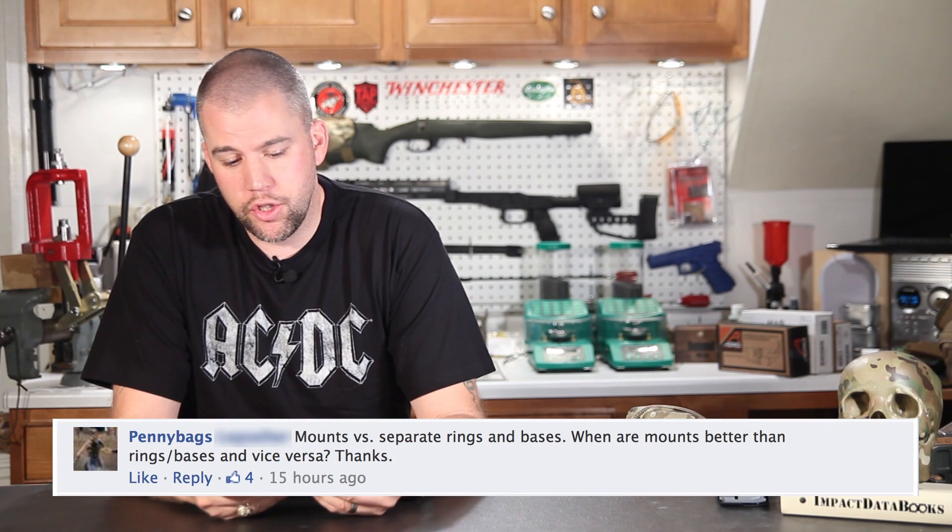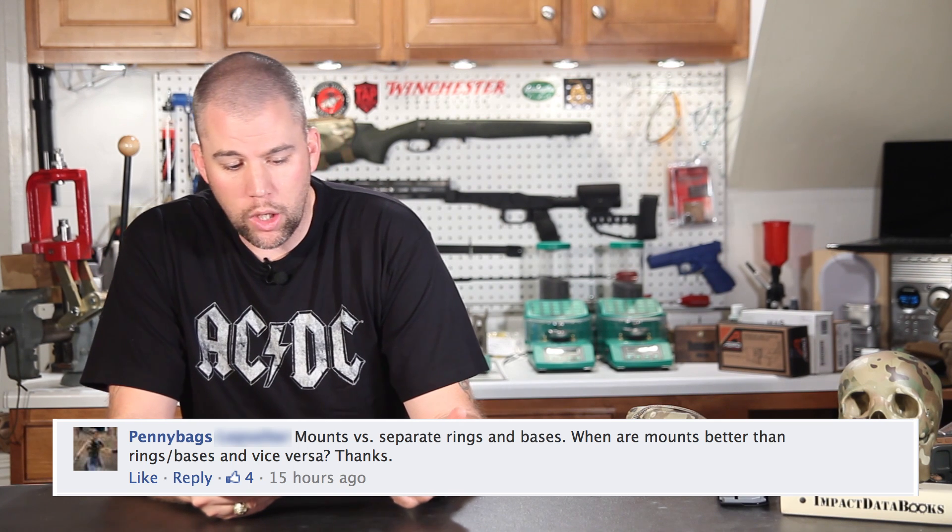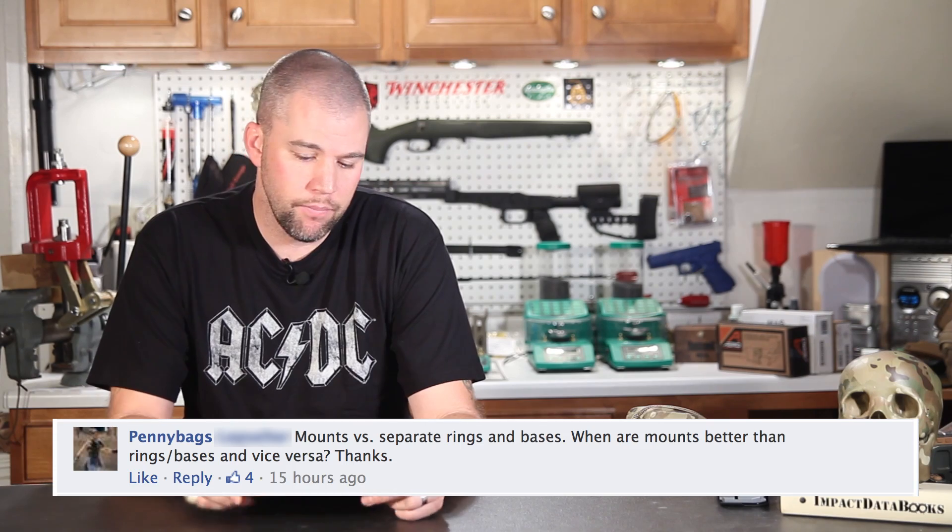Penny Bags gives us our first question: mounts versus separate rings and bases — when are mounts better than rings and bases and vice versa? Generally, mounts and rings and bases serve the same purpose when you look at the big picture. They're just used to hold your scope in a consistent position above the bore. There is a really wide variety of devices that encompasses, and it really is difficult to run down a this versus that kind of comparison.